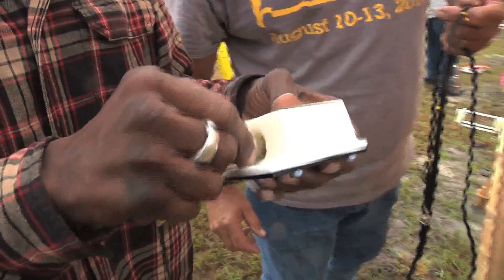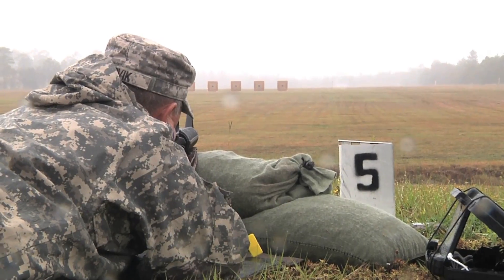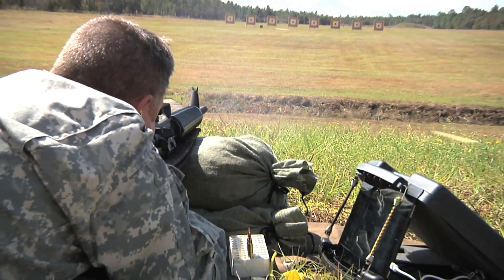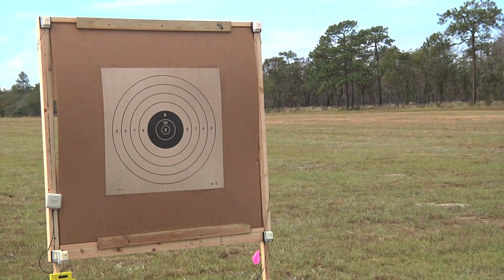To understand how the system works, you have to start with the bullet being fired — it has to be a sonic shot. You cannot use a pistol or a .22 caliber rifle on it. A sonic shot means when the bullet leaves the barrel of the weapon, it's traveling faster than the speed of sound toward the target, creating sonic booms. And it's those sonic booms the targets pick up on.